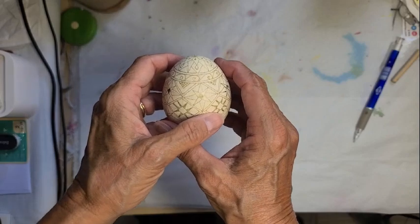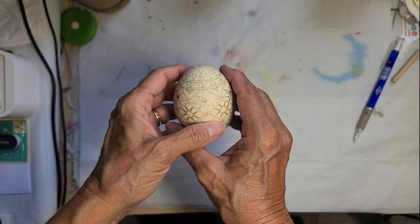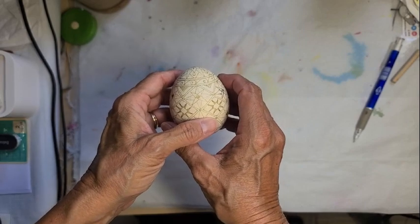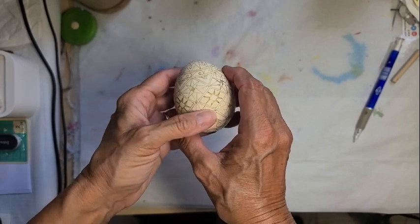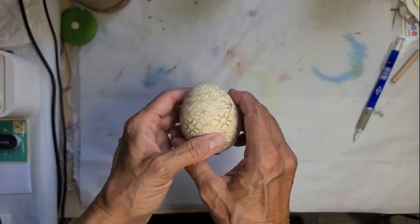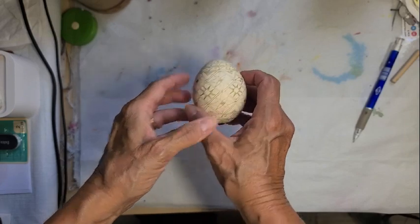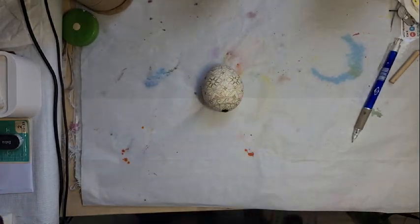I'm not exactly sure what color combinations I'm going to use yet. I kind of have an idea in my mind — I'm going to start with yellow and then I don't know if I'll go greens or reds. It doesn't matter; I'm going to do yellow first and then I'll make that decision. We'll be back with the egg dyed yellow.